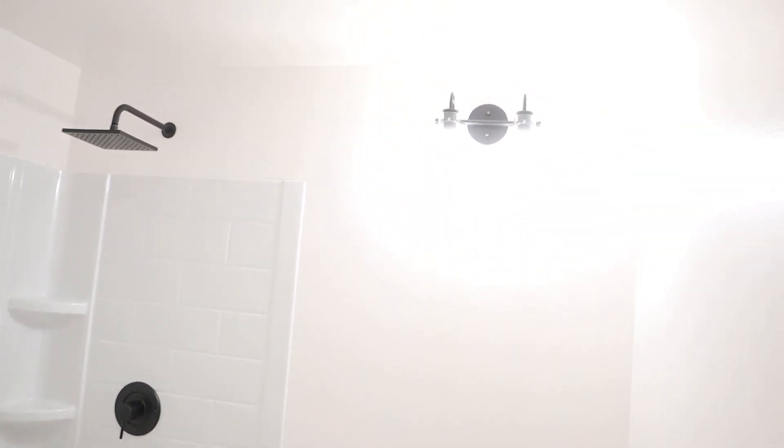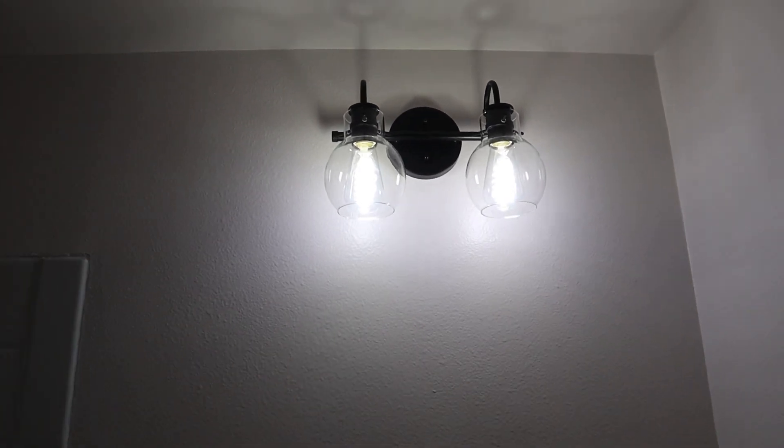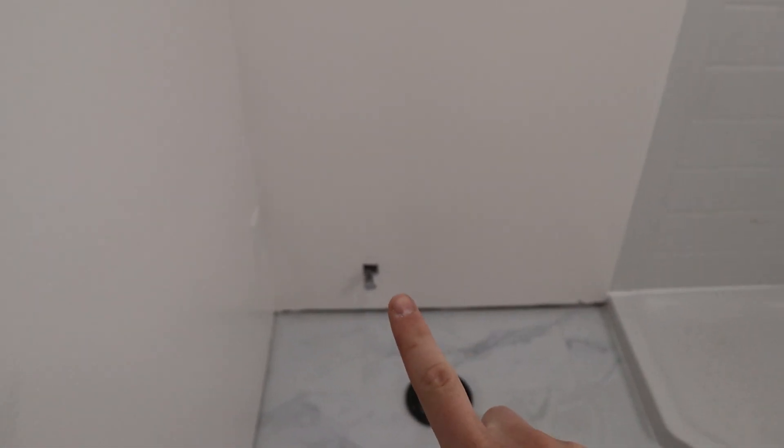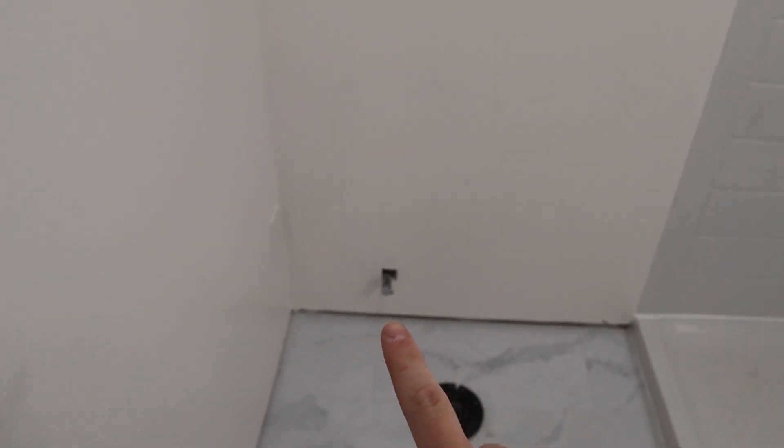From the last video to this one there's a little bit different from what you see right now, let me show you real quick. Between episodes I installed the light fixture — pretty beautiful. And then I did the shower head, I put the little flange piece there and I put the little valve for the toilet.